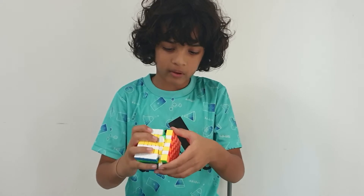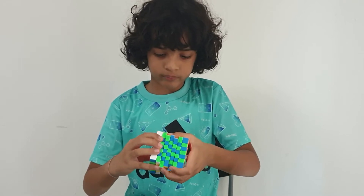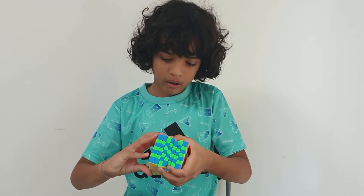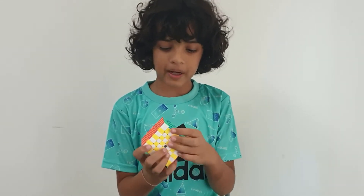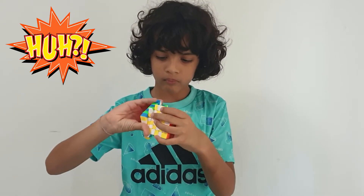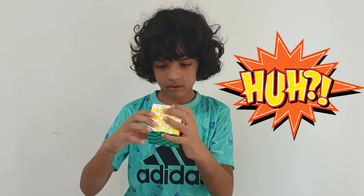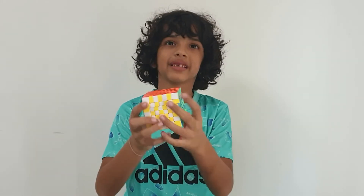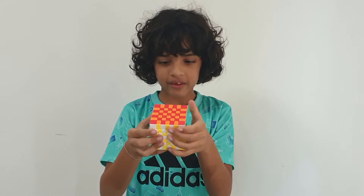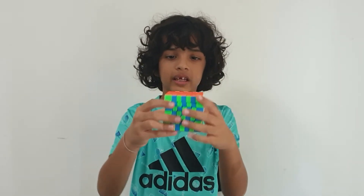Okay, now I'm doing the final turns to make it. And here it is — the 7x7 checker pattern. It looks really nice.